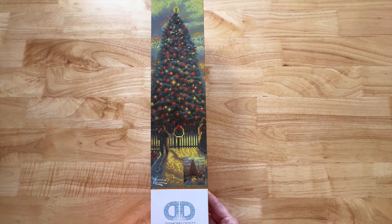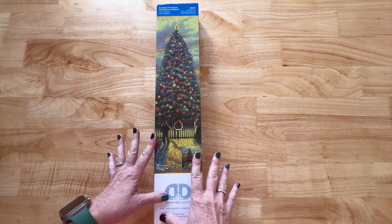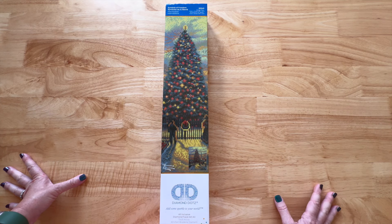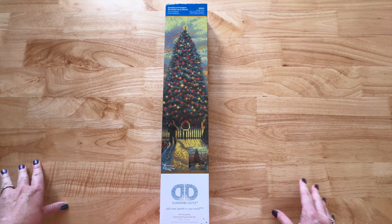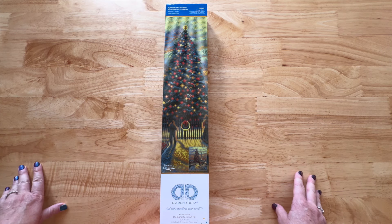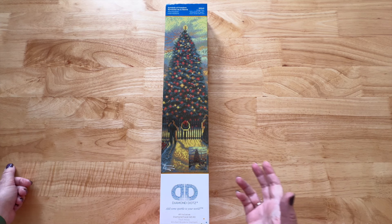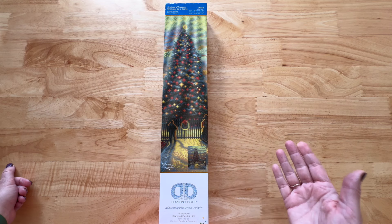So today is October 22nd. This is from Joann's — let's talk about that. Going to several Joann's this week and last, I am in Dallas, Texas, and a lot of them are just now starting to put their Christmas stuff out. So just be patient if you want to try to find it in store — I found it in the store — but if you want to order it online, do that too.